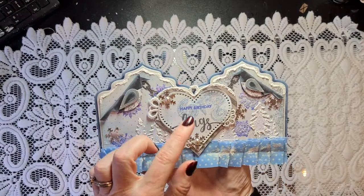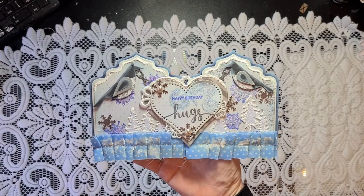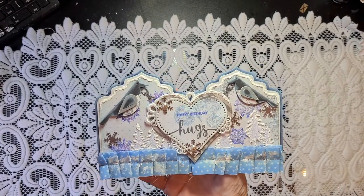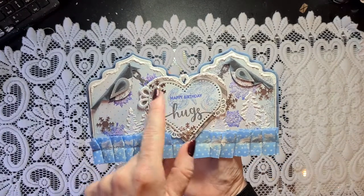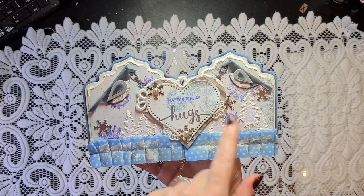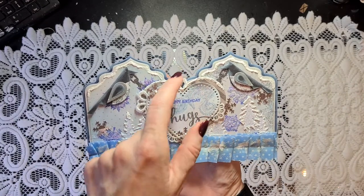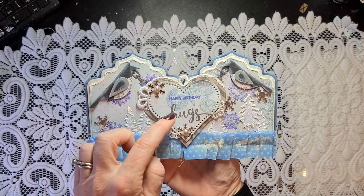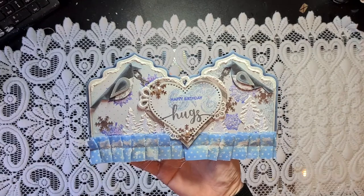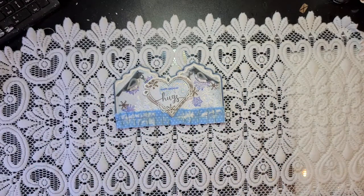In the middle, I made a layered heart with 3D foam tape. Dies from my stash — I don't know where they are from, from a store, from Ali, but don't ask me where. I put some small little pieces in from offcuts, from laces that I had in my stash. And this piece looks like a hanger now. And I stamped 'Happy Birthday Hugs' on here.